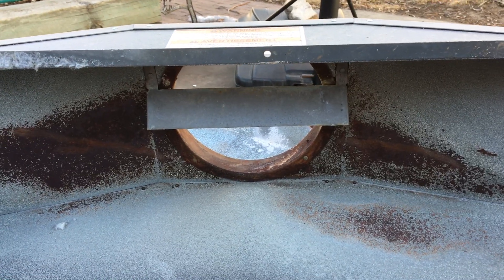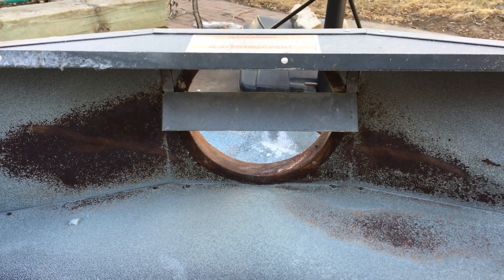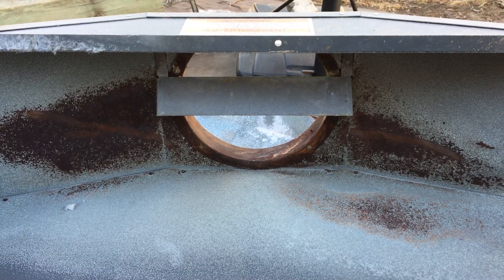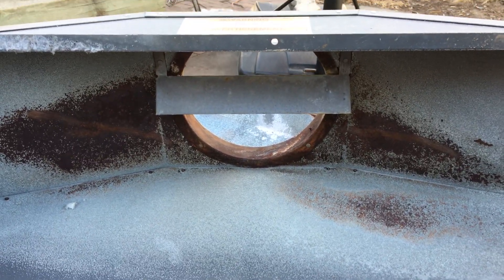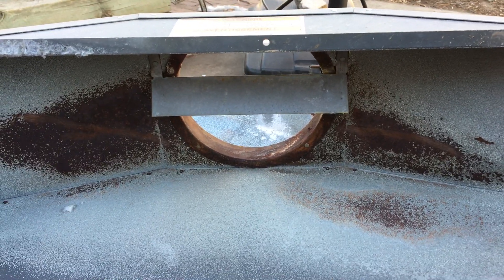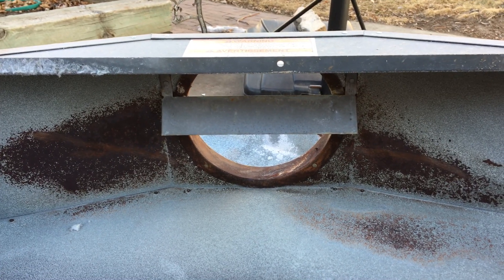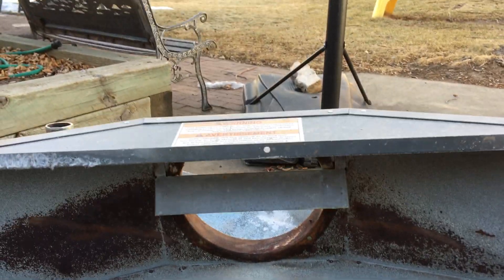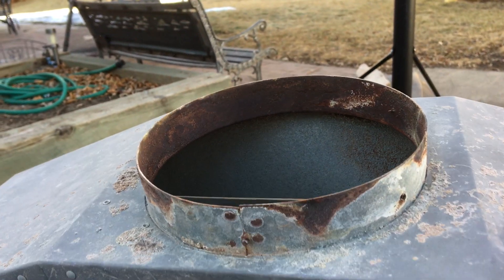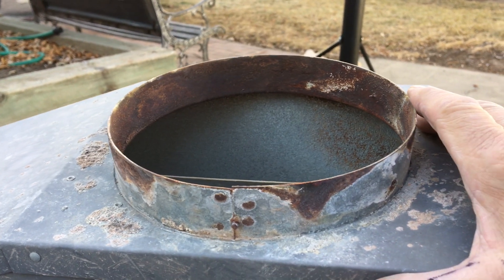Or short cycling. I think most of the time it's short cycling. These boilers heat up so quickly that they short cycle and they don't really have much time to get up to temperature and dry everything out. Many copper boilers I've had to replace the flue pipe coming off the top here because it just rots out and corrodes.